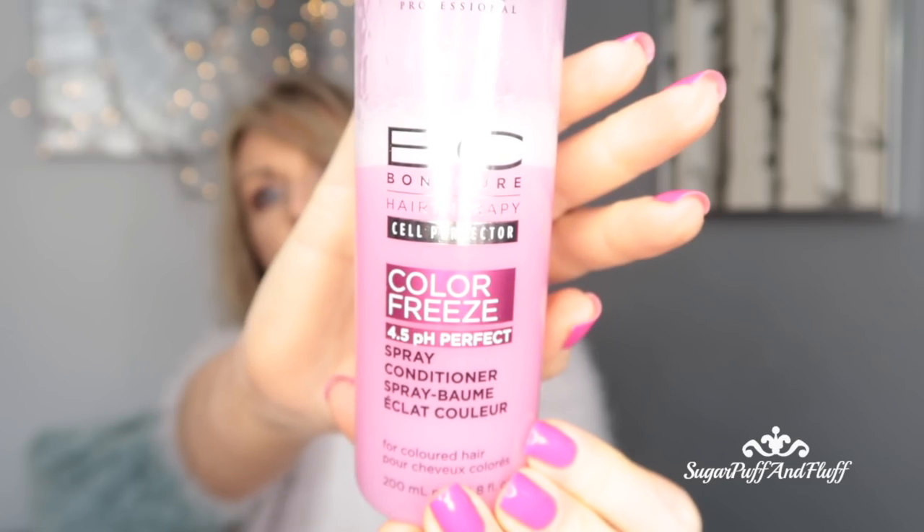So I have washed my hair — wash it with a shampoo that is appropriate for your hair type. I left it, walked around the house for about 10 minutes, and now I'm going to put some product in. The first thing I always put in my hair is the Schwarzkopf Bonacure Color Freeze spray conditioner. I absolutely love this — it's like a two-phase spray so you have to shake it. It detangles your hair,